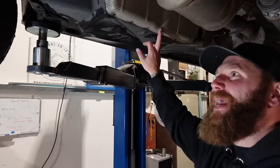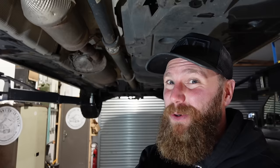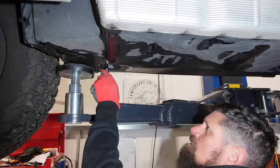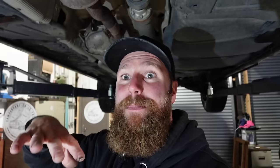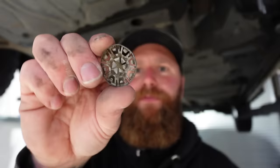We have an under tray on each side. One side hides the diesel tank, which needs to be dropped if you're installing the diesel line directly into the diesel tank - which we will be doing, as I suggest that is the best way. Remove all the plastics that are going to be in your way.